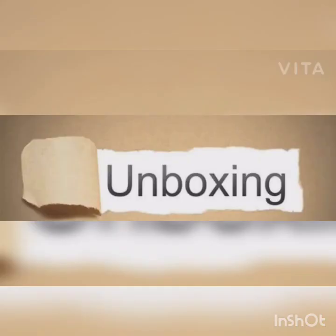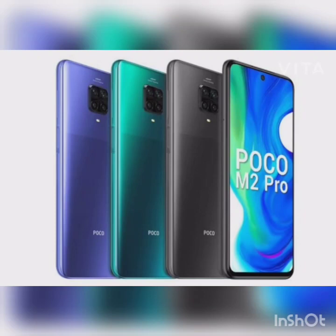Hi guys, welcome to Jvlog. Now we are going to show you an unboxing video and start with M2P in this video.